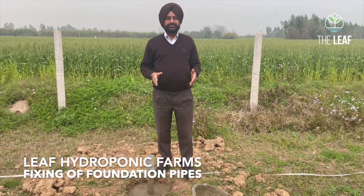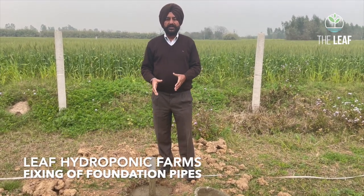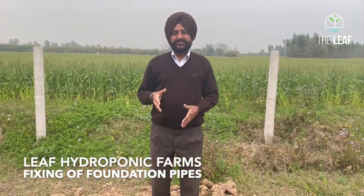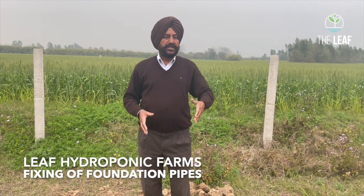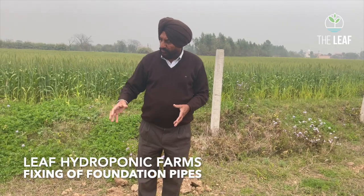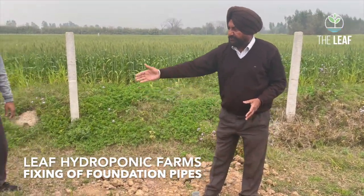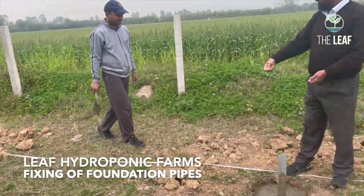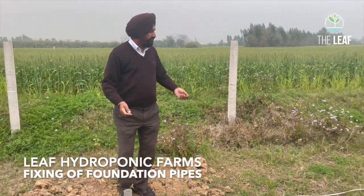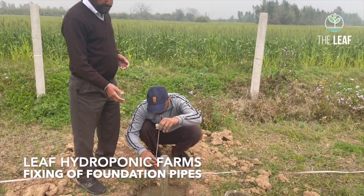Two things are to be taken into consideration. First is the exact distance from the adjoining boundary foundation pillar — it must be exactly 4 meters from the adjoining pillar. Second is the 8-meter grid measured from north to south. We use a small cord to align it properly, and then it is plumbed with a plumb line to be exactly at 4 meters.